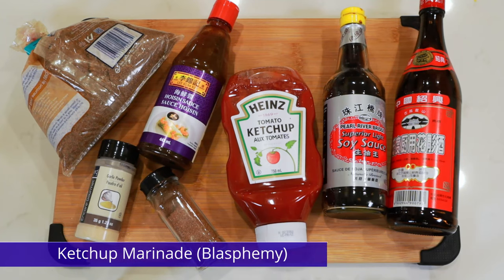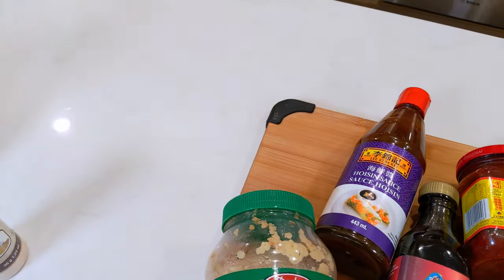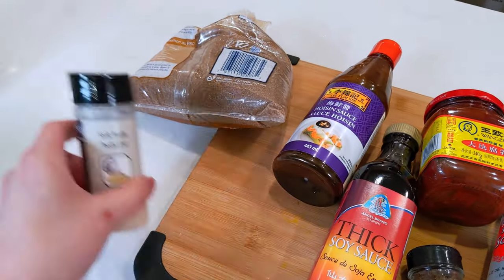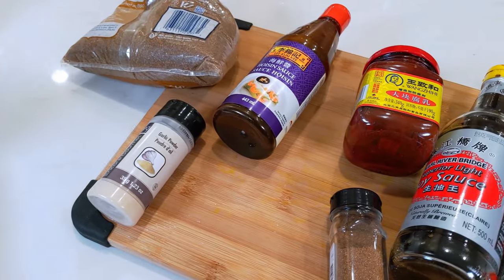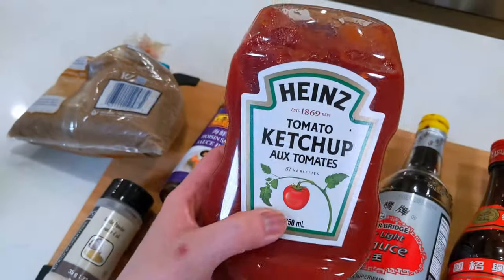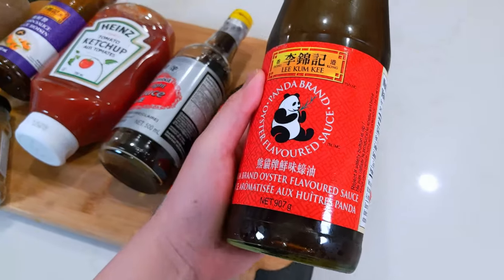For the ketchup marinade, let's bastardize this even more. Let's get rid of the white sugar and add brown sugar instead. Forget fresh garlic — let's use granulated. Get rid of the red fermented bean curd and sub in ketchup. Let's get rid of the oyster sauce too.